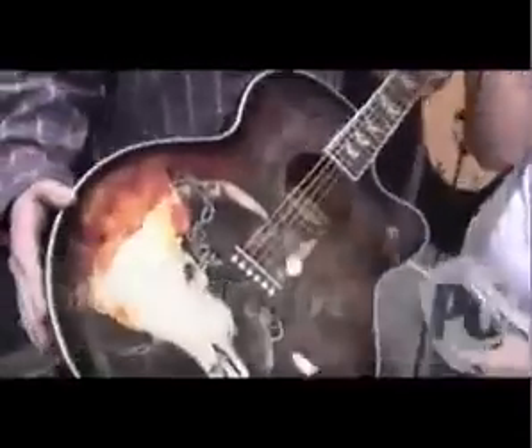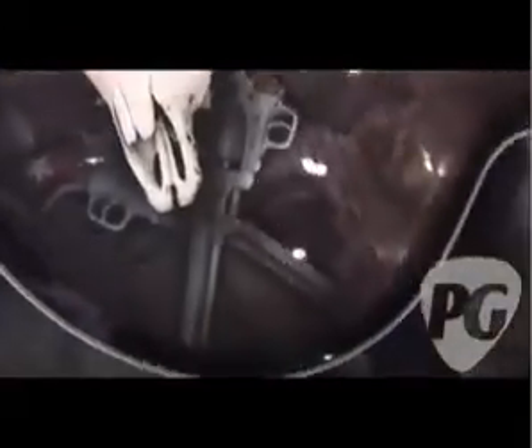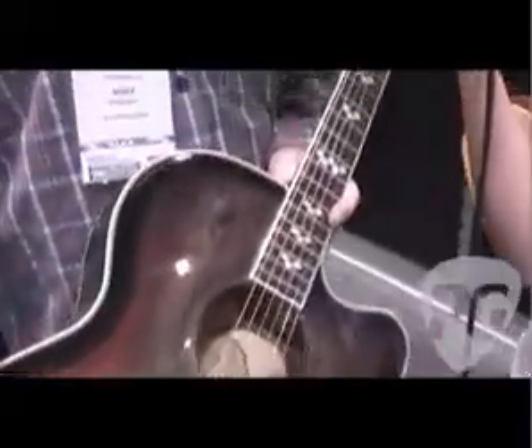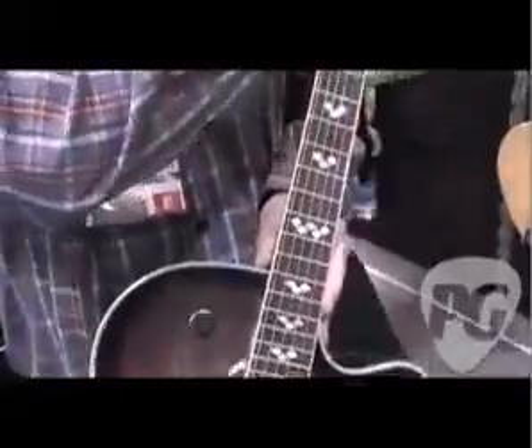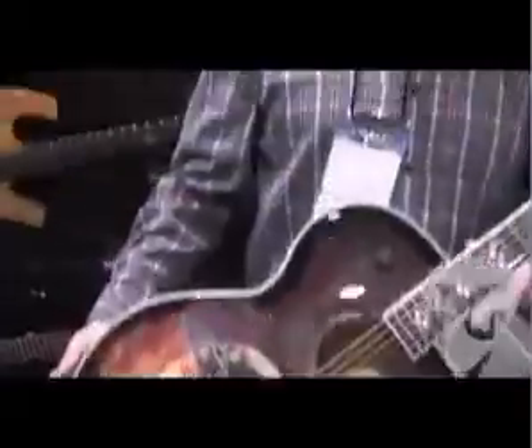Today we have the George Lynch signature guitar. This is something we're super proud of over at Washburn Guitars. It's a take on our typical Jumbo series, the Cumberland series. What separates this guitar from the other ones is it's got beautiful graphics by the renowned artist Stefan Jensen. You may know some of his work from other guitars he's done for other companies. We've got the Diamondback inlays, Grover tuners, cool Lynch on the headstock here. This whole thing just has a cool evil western feel, and that's what George wanted. I think we captured it, so go check it out.